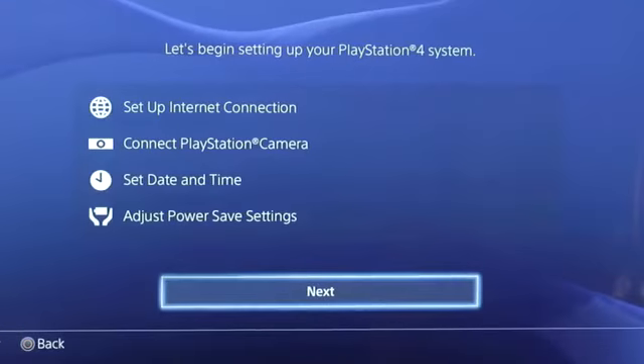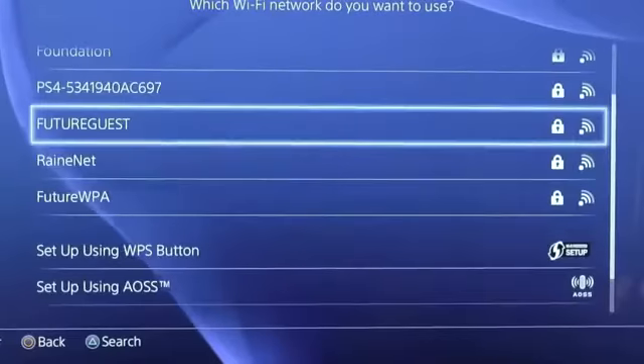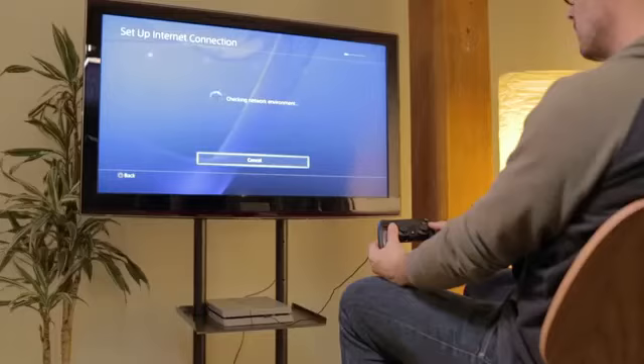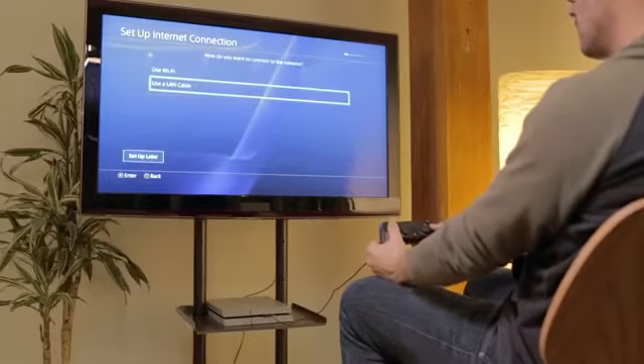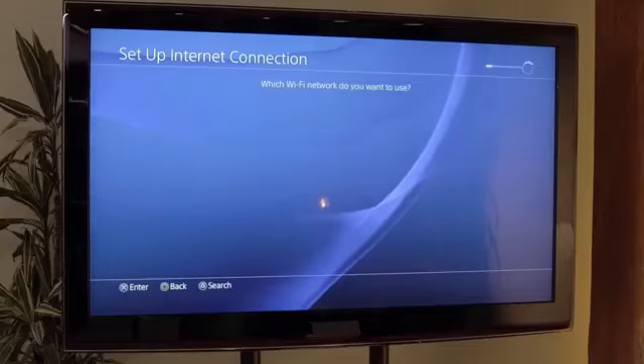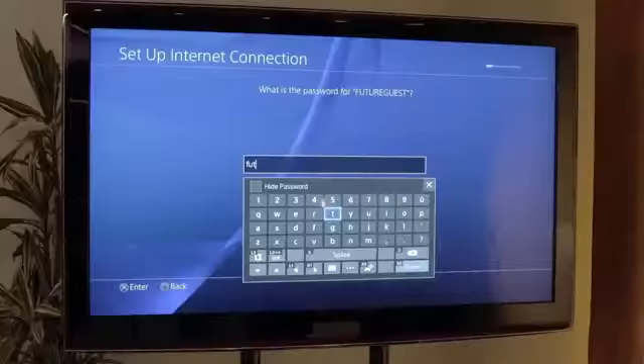The PS4 will now walk you through the setup process, which includes choosing a language, connecting to the internet, and setting the date and time. You can connect to the internet wirelessly or via a wired ethernet connection to your router or modem. To set up a wireless internet connection, choose your wireless network from the list of found networks and enter your password.